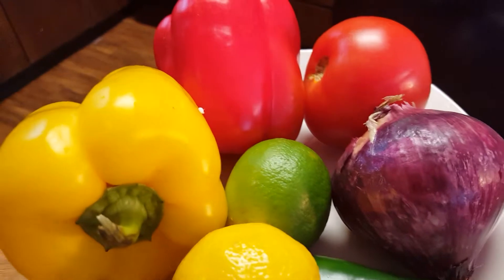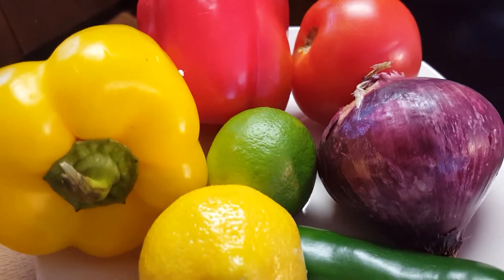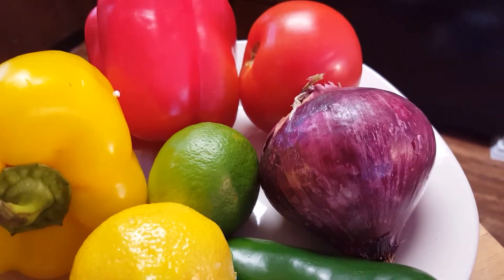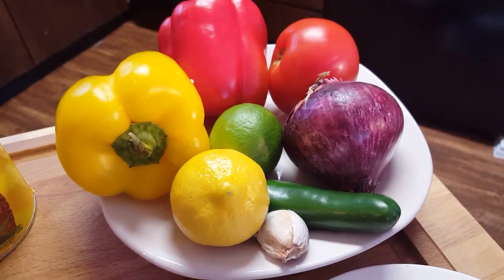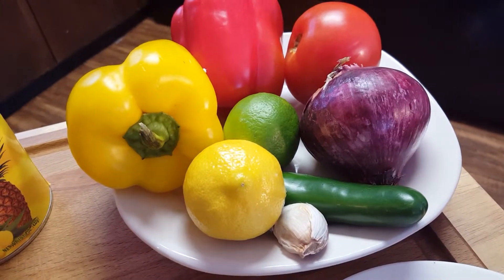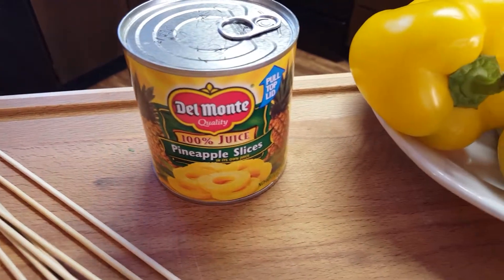For our veggies, I'm going to be using a red and yellow pepper, a lime, a lemon, some garlic, a jalapeño pepper, red onion, and a tomato. You can really get creative with your kebabs and put anything that you wish on there, but that's just what I'm going to be using tonight. And for a little sweetness, I'm going to add some pineapple chunks.